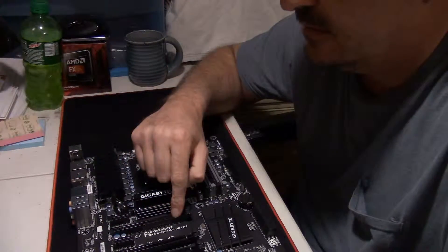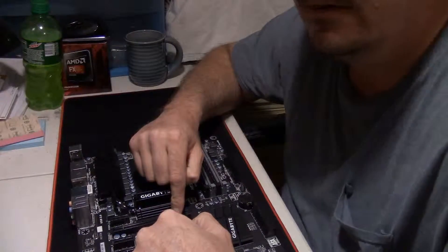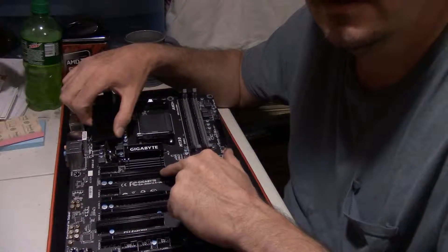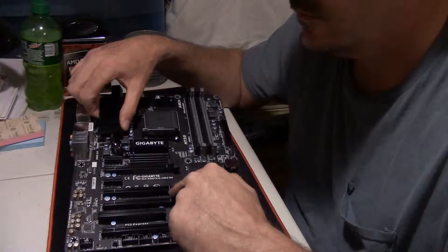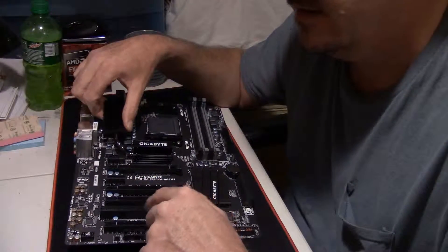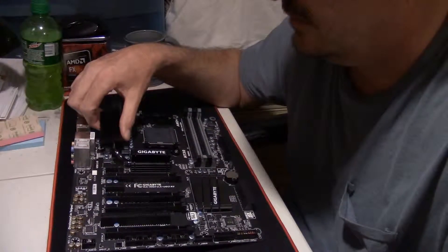You've got one PCIe x16 slot here and a second PCIe x16 slot there, so if you want to CrossFire your graphics cards you're more than capable. Then you've got two PCIe x4 slots here and here. You also have two legacy PCI Express x1 slots — I guess if you want to use older legacy equipment you can still use them.